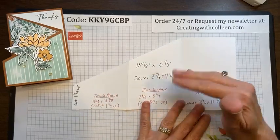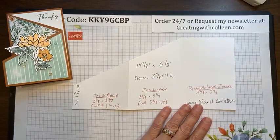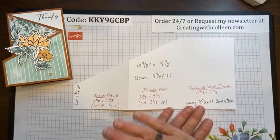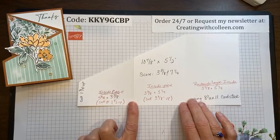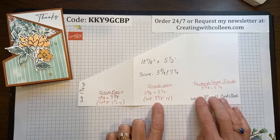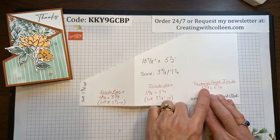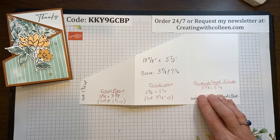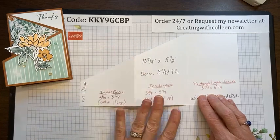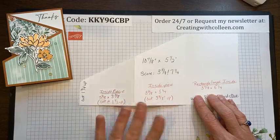When you score this at three and five eighths and seven and a quarter, you'll get the zigzag and the three even sections you need. Now you can create all the tri-fold angle cards you want, because your stamp room has a ton of eight and a half by eleven card stock. I'm going to go through how I cut everything, then stamp it and show you how to assemble everything.